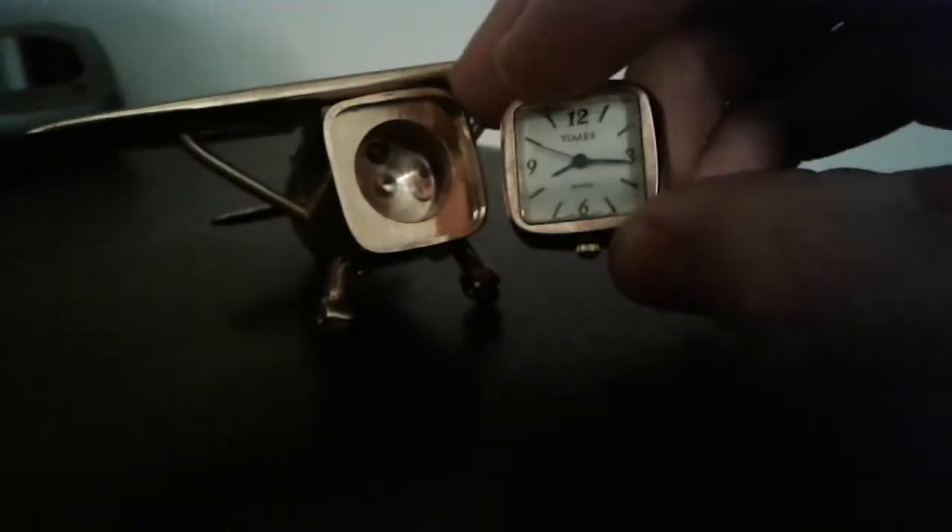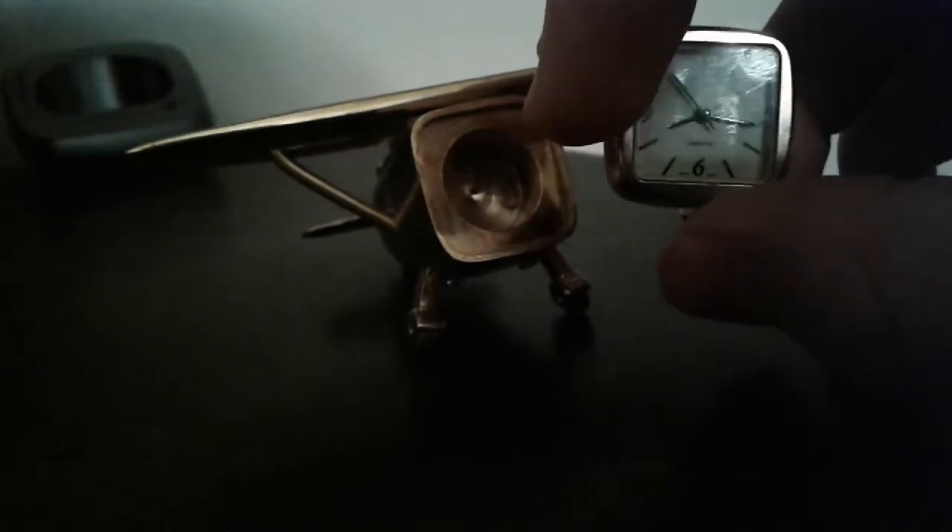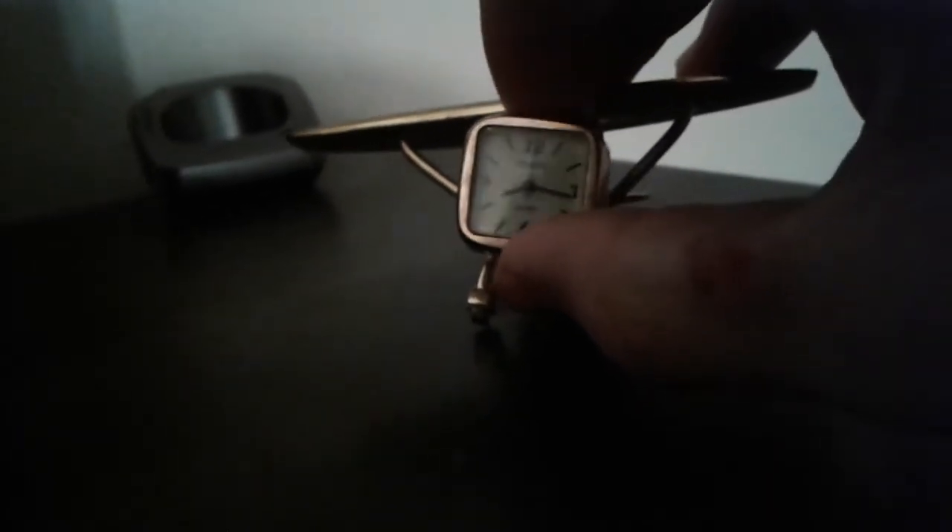To change the time, there's a small knob here on the bottom. I only have one hand right now, so I won't be able to demonstrate changing the time. This clock has no other features to it, really — just a pretty cool novelty to have on your mantelpiece.